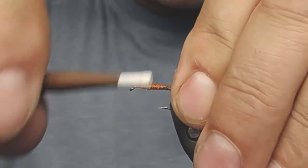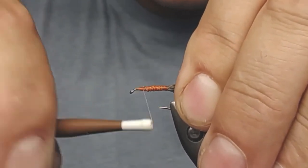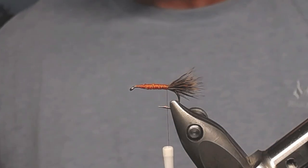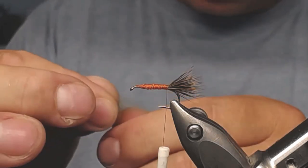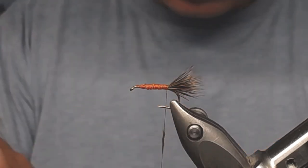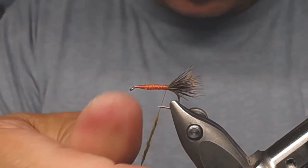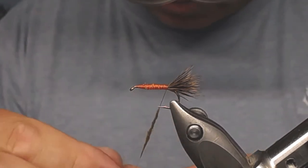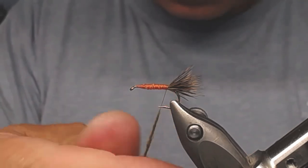Tidy up all the loose thread ends and use the thread to even everything up. Now I'll touch the dubbing — I'll take the brown olive one. Don't take on too much; a little is better. Make a nice slim noodle on the thread so it doesn't get bulky.